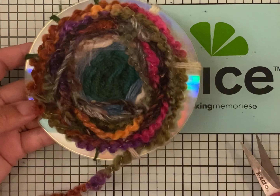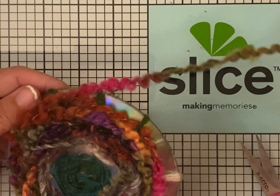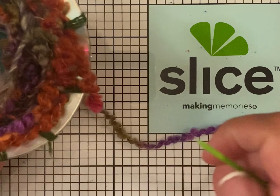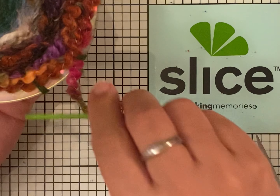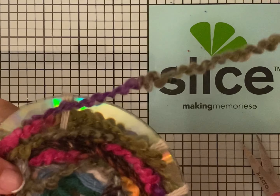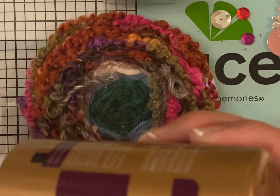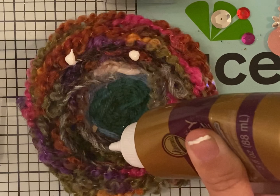Once you reach the edge you can go ahead and put pom-poms right around, or you can put some gems to decorate it. We do have to get all the way up to the edge. You can also add gems or sequins.